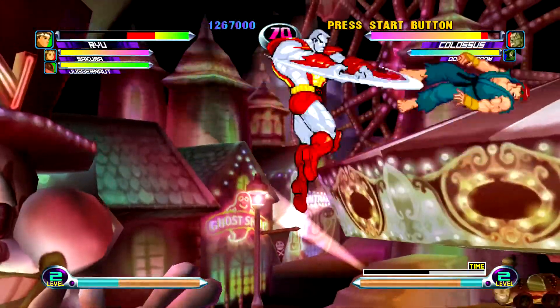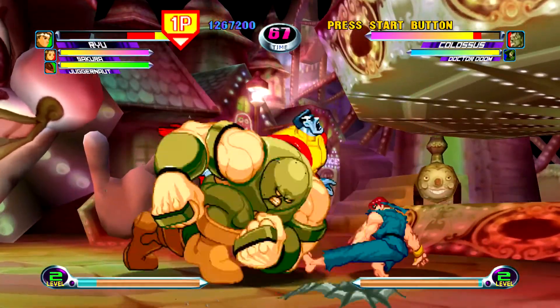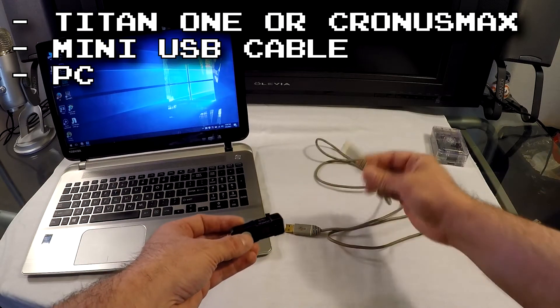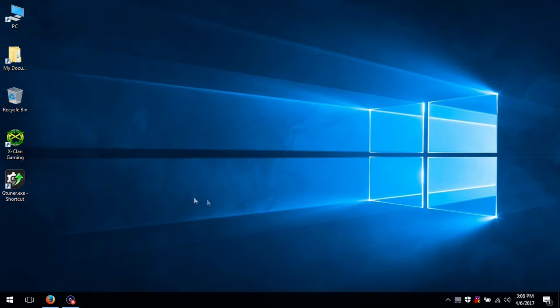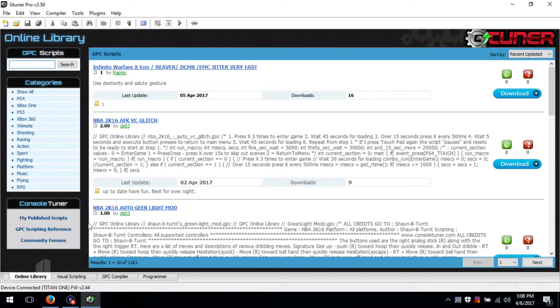Those are a few quick examples, but for now let's get the Titan and the Cronus Max working on the Raspberry Pi. You will need your device, a mini USB cable, and either a PC or a Mac. Plug the USB cable into your device and into the PC, and then start your device software. If you don't have the software installed, I will include links in the description.